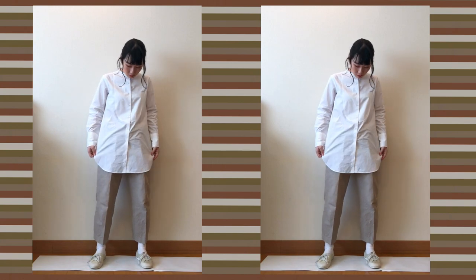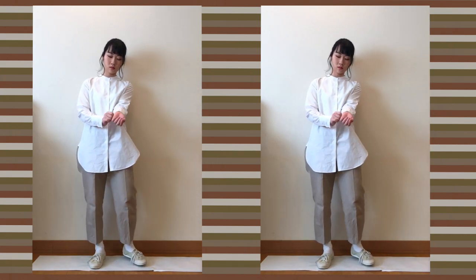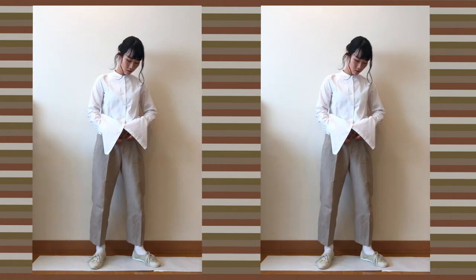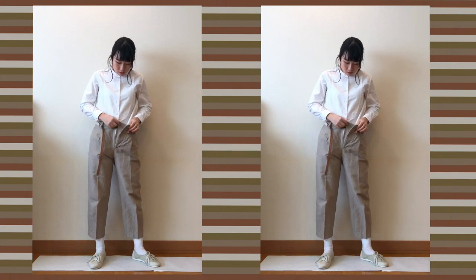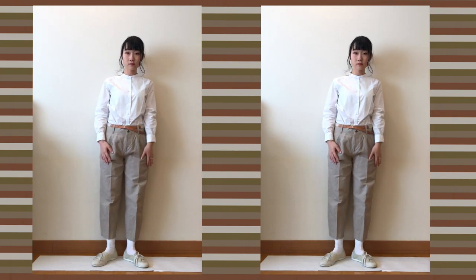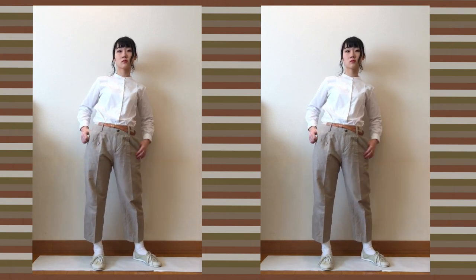For the next style, I wanted to do a kind of one-tone coordinate, but I don't have a pair of very white trousers, so I chose linen pants as they still have a similar color tone. This time I tucked the shirt into the pants, and this is actually my favorite point of this shirt from Uniqlo — it looks quite nice with both tucked and untucked.